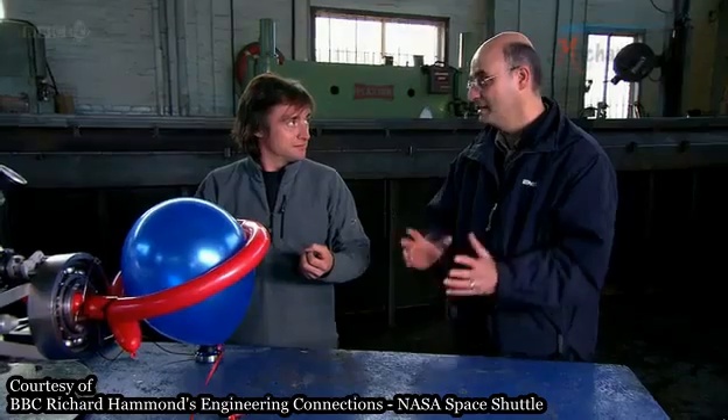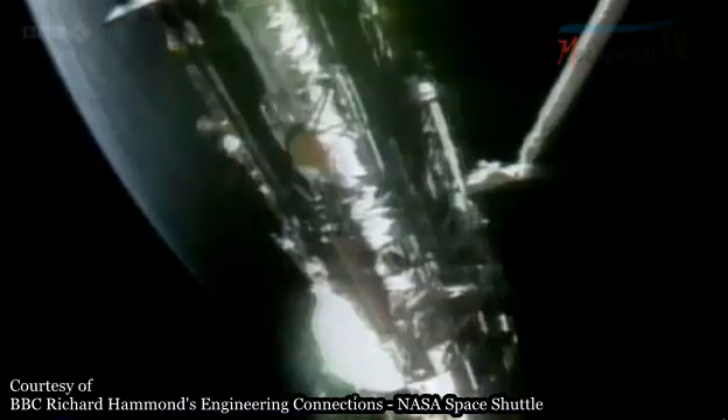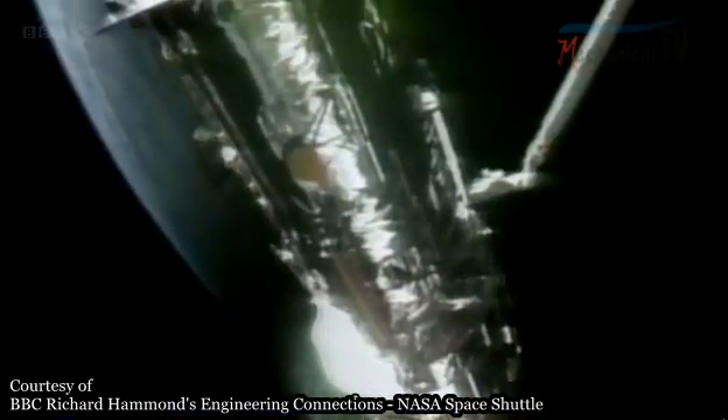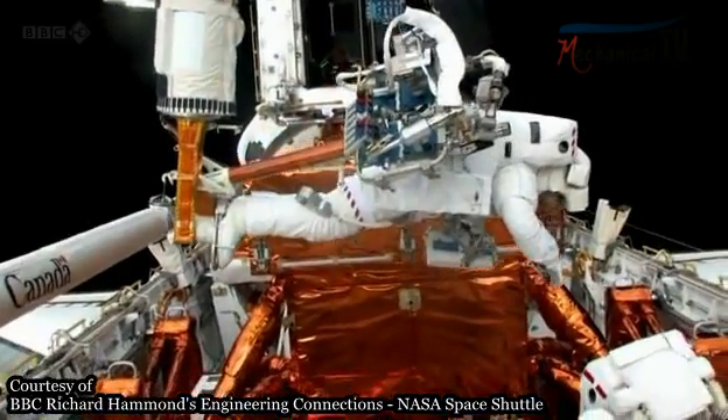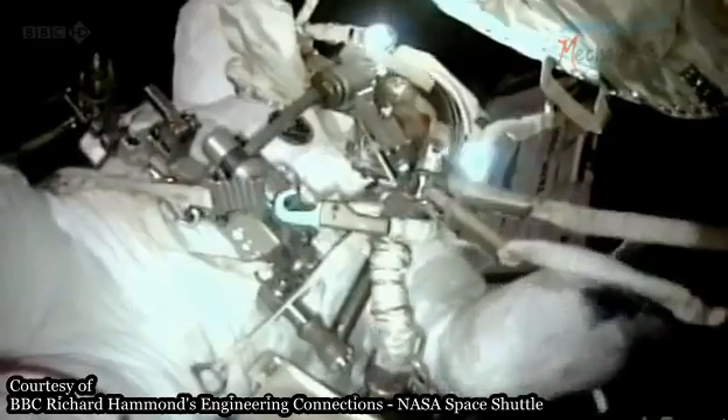Why is it so much easier with that than with just an ordinary grab? The initial volume that it can grab is very large, so all you have to do is make sure your target is somewhere in there — you don't have to do a lot of alignment. Once locked tight, astronauts can easily manoeuvre a chosen satellite. Thanks to a simple camera iris, the Canadarm is now a vital part of all the shuttle missions.